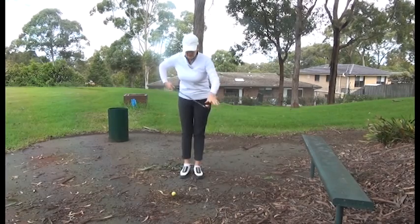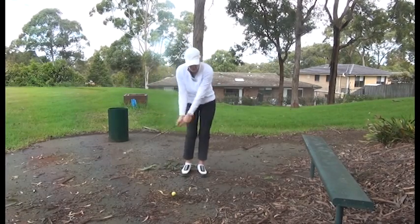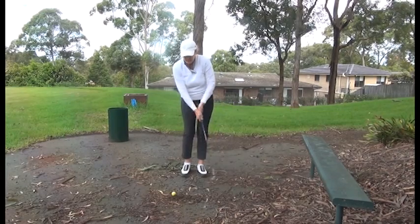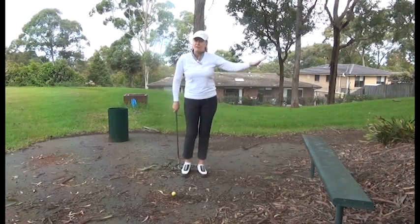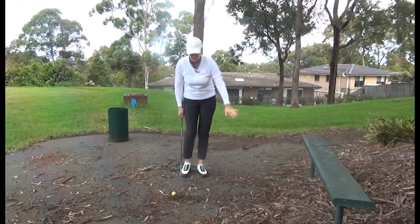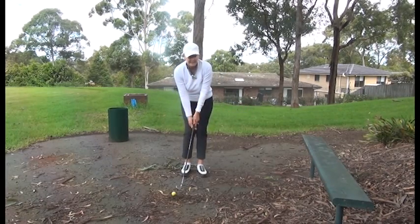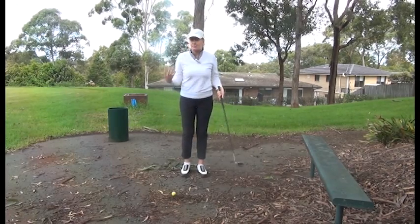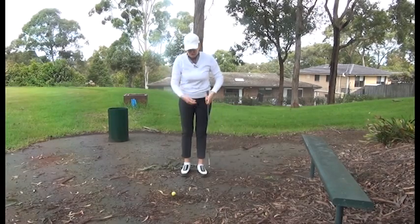I've got my pitching wedge, and if I play my shot correctly and don't try to scoop the ball up, I should be able to lift the ball up over the bench pretty easily, even though I'm going to try and hit it under the bench. The reason we want to hit it low is to eliminate the scooping up action that is the problem with a lot of people's pitching shots.